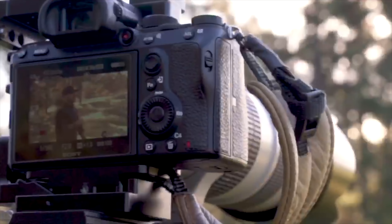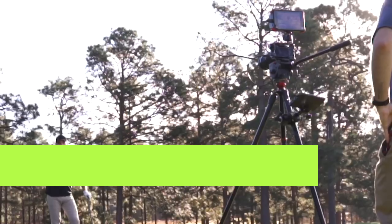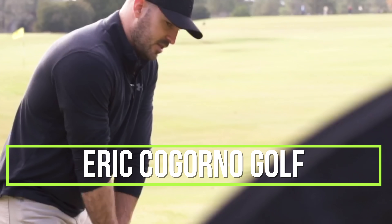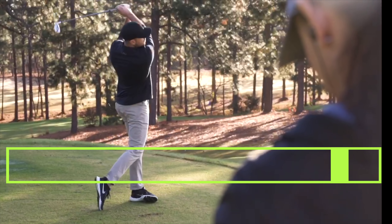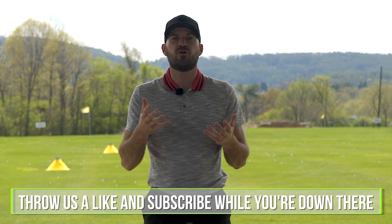Hey guys, in today's video we're going to talk about how to troubleshoot your takeaway. Eric here back outside at the Bethlehem Golf Club. I'm going to talk to you today about how to troubleshoot your takeaway.